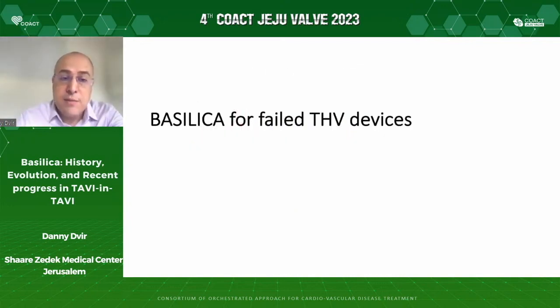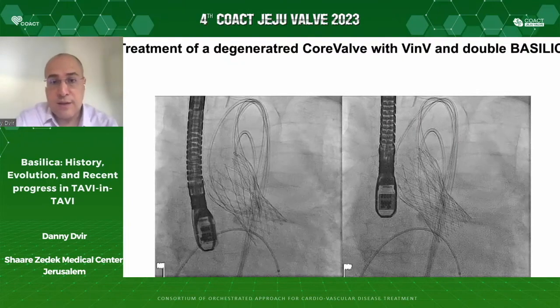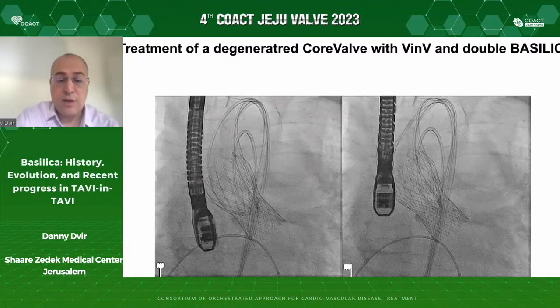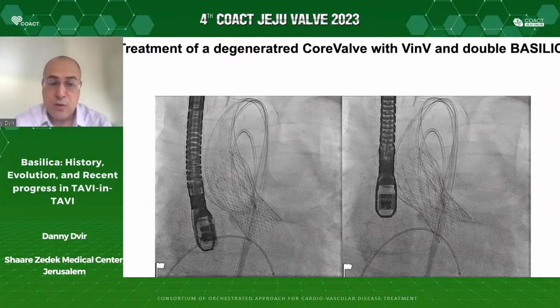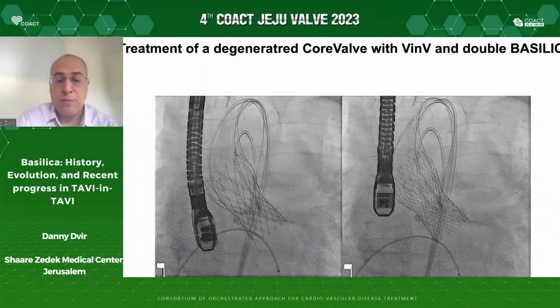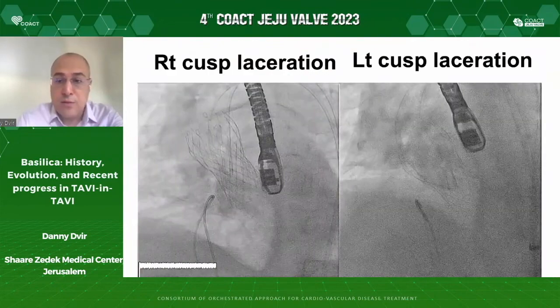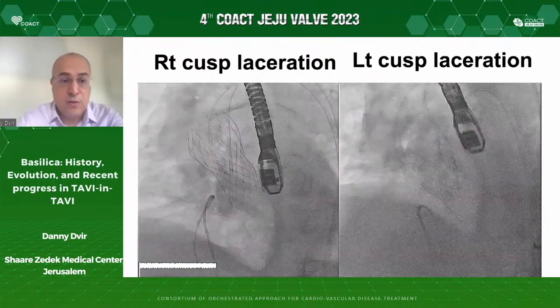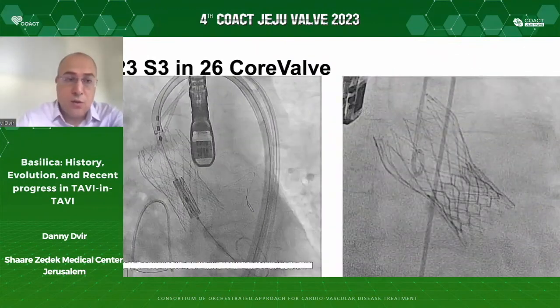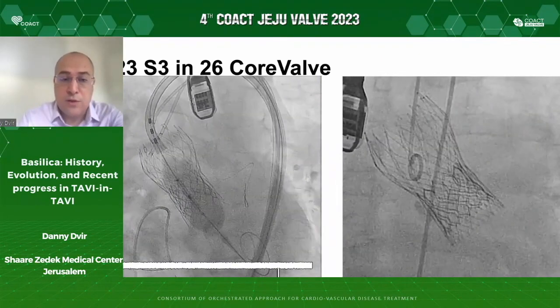Many Basilica procedures have been performed for failed TAVI devices. There was originally a concern that it may not work, but it does work well also for failed TAVI devices. Here is an example of a patient with a failed CoreValve device that needed a double Basilica procedure. Double Basilica procedures are complex — they require a lot of catheters sitting in the aortic root, because you cannot slice one leaflet and then work on the other. You need to be prepared before you start. Here you see four catheters in the aortic root, with left cusp laceration and right cusp laceration, followed by implantation of a Sapien ring inside the failed CoreValve with good coronary flow.